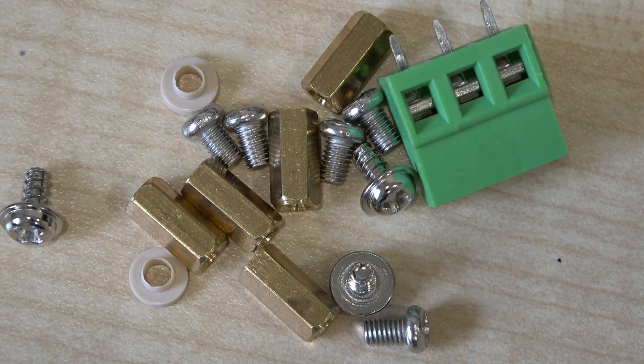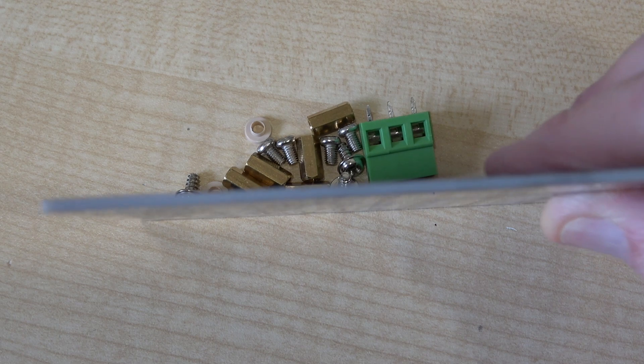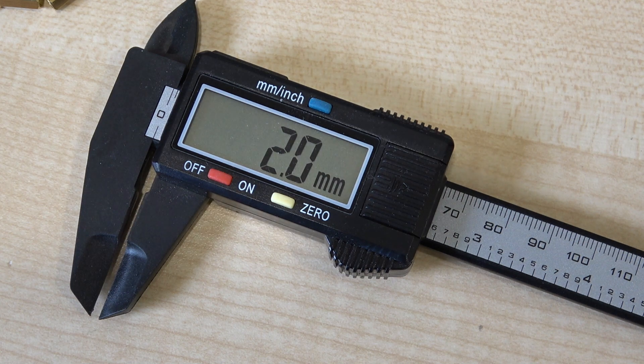One thing I forgot to show you is how thick the PCB is — there you can see it. The board measures two millimetres thick, which is not too bad actually. It's very unbendable. So altogether, very pleased with the PCB. I'm going to start making it now.